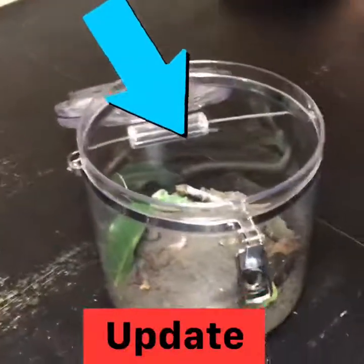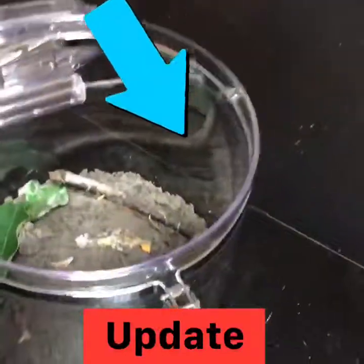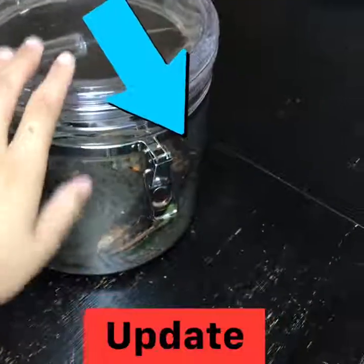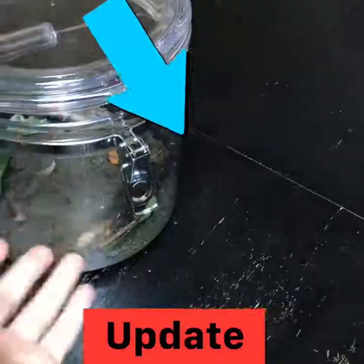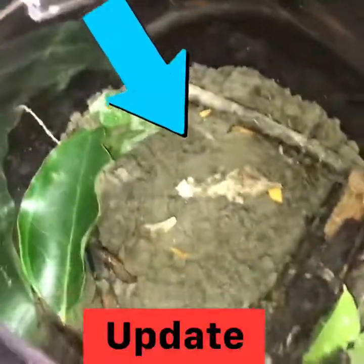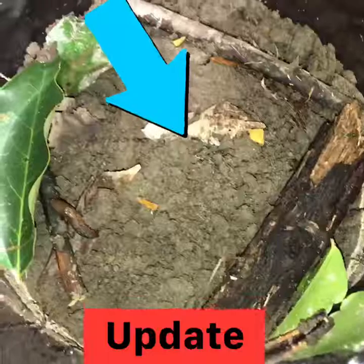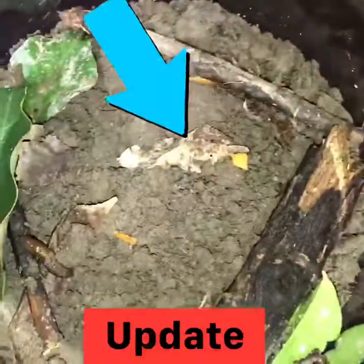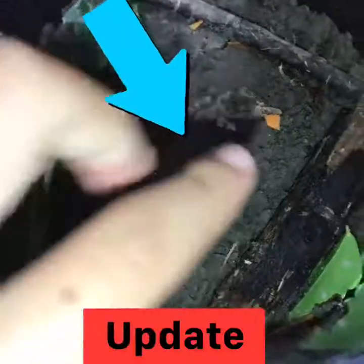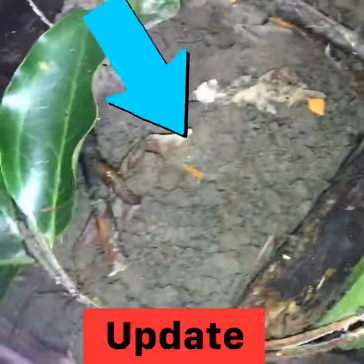First I'd like to explain about the jar we're keeping it in. You don't have to close it all the way — just close it like that so the slug or snail can get air inside. There is dirt from outside, some little green leaves, and a few twigs in there.